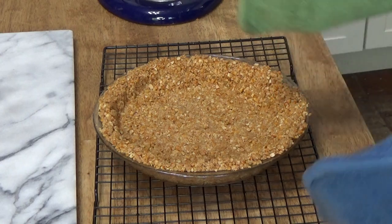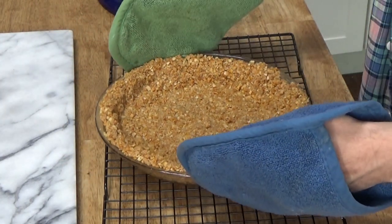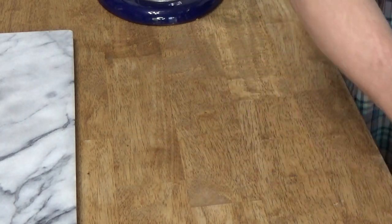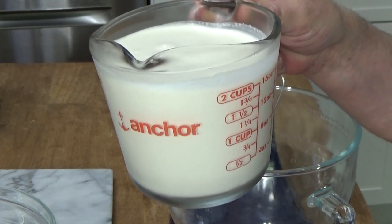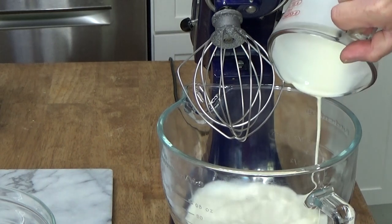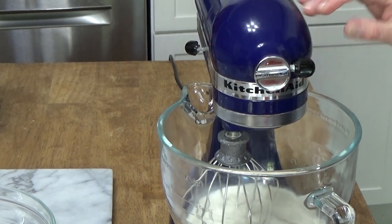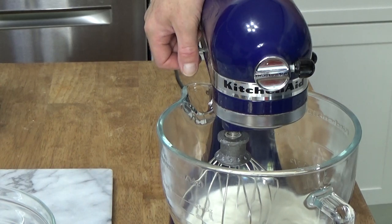Here's the baked pretzel crust. I'm going to let it cool to room temperature on a wire rack. Meanwhile, we can go ahead and whip up the cream. What I have here is 16 ounces, or two cups, of heavy whipping cream. I'm going to beat this in my stand mixer — you could use rotary beaters or even a large balloon whisk. I'll start at medium speed and then increase to high. I'm looking for soft peaks.